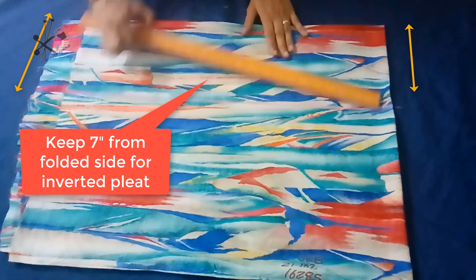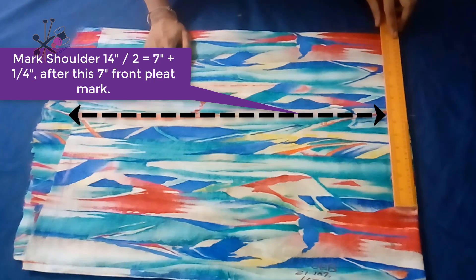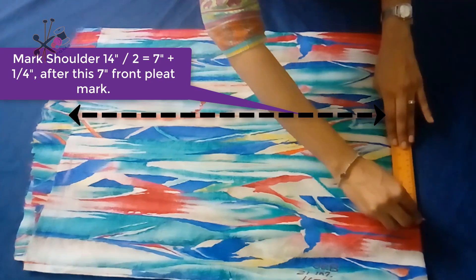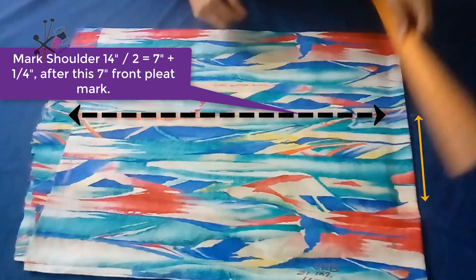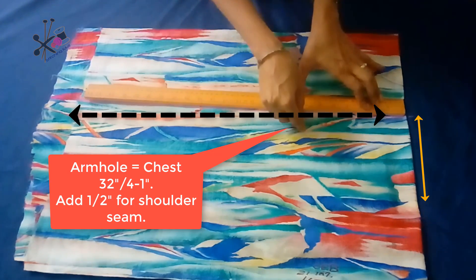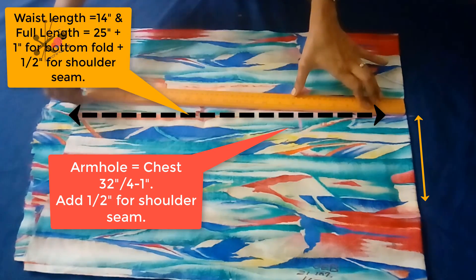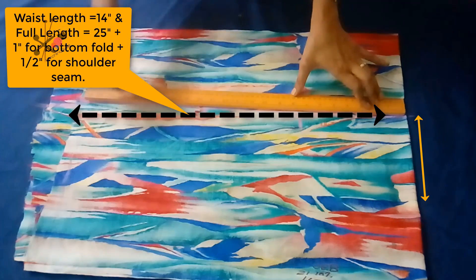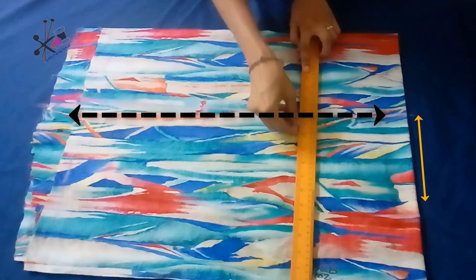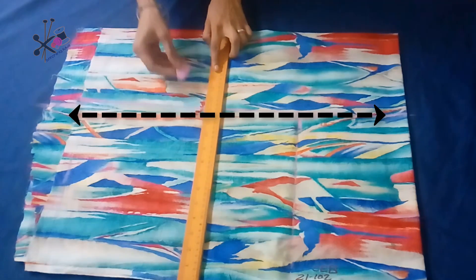You can also make gathers or ruffles using this method instead of a pleat, using the extra 7 inch fabric in the front. We mark the line, then start marking the shoulder — half shoulder and one-fourth of an inch — then we'll mark the armhole.